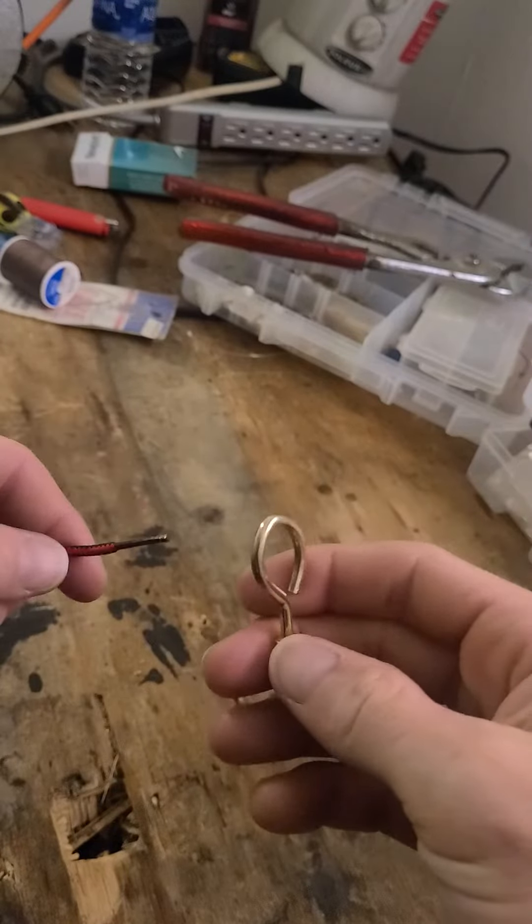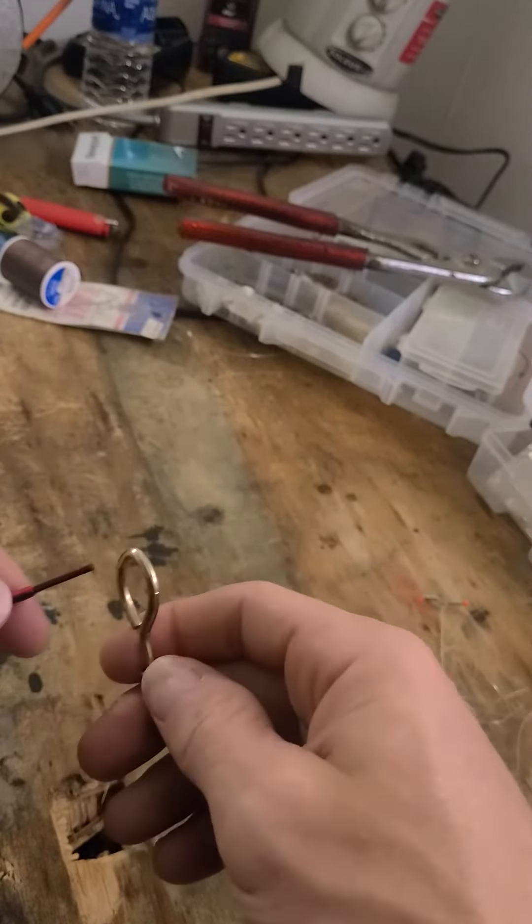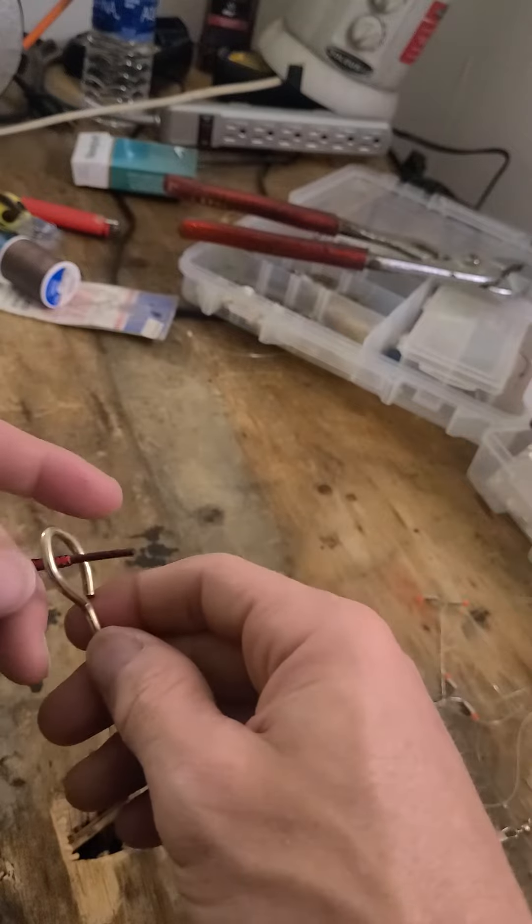Okay guys, so today, this is probably my second favorite knot. I call it the loop the loop.